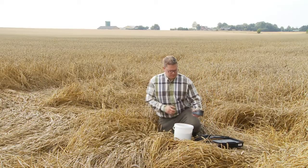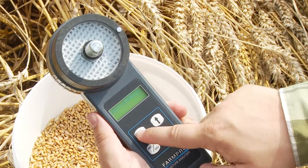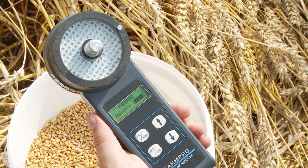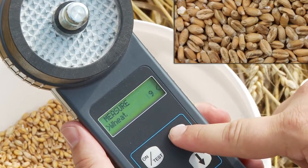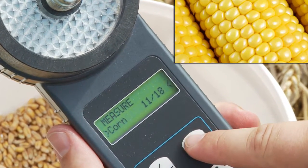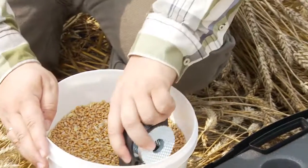FarmPro Moisture Analyzer is easy to operate. First you switch the FarmPro on, then you choose the right crop using the arrow keys. FarmPro has up to 20 crops pre-programmed depending on the crops grown in your area.